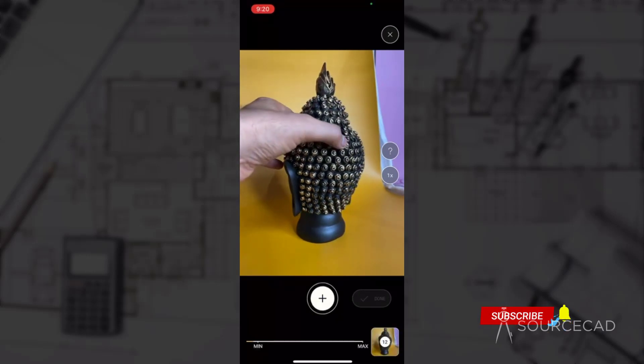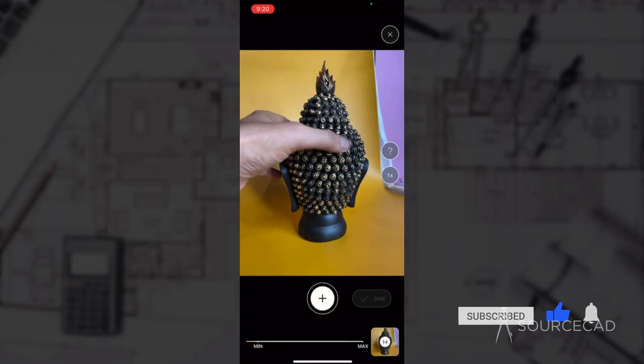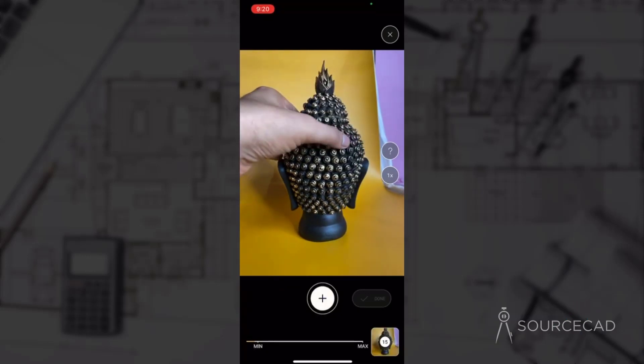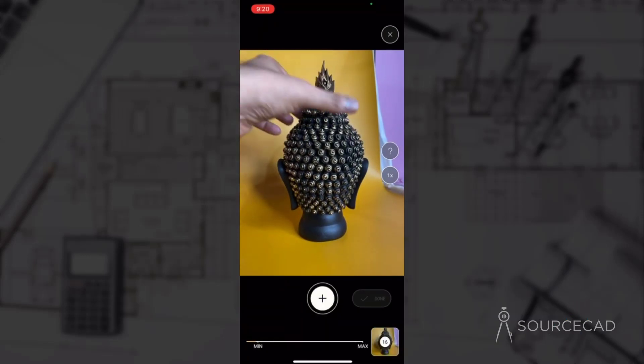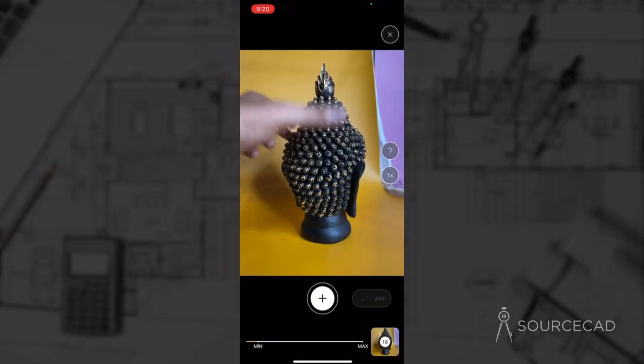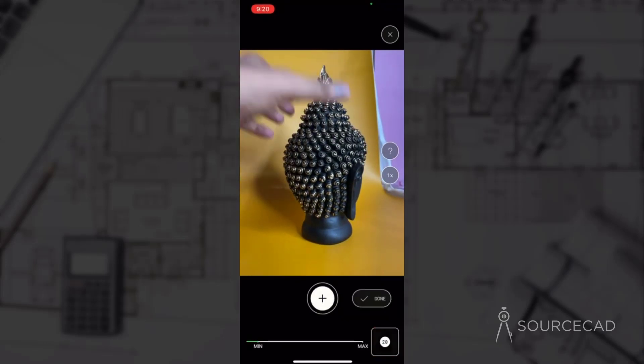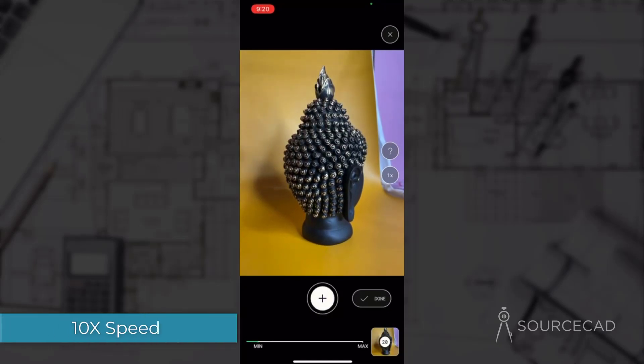Make sure everything is covered — just slowly rotate it. You can also rotate this model more than once. Once it has completed a 360-degree revolution, you can keep on rotating and take even more frames to add more details to the bust. I'll fast forward directly to the end of this scan process.